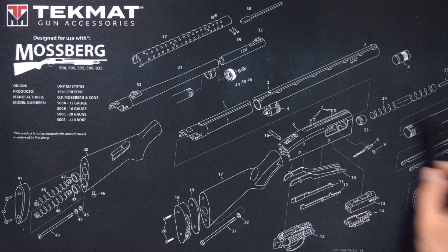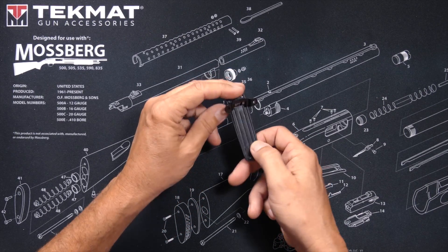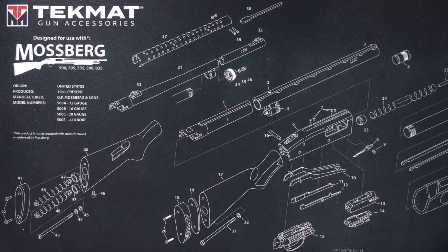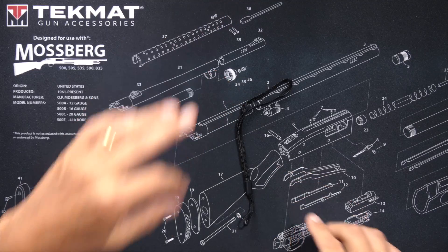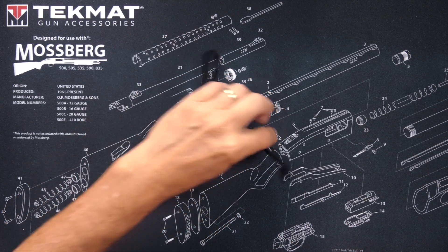You will receive a belt clip. The belt clip affixes to the radio, not the battery, so that you can change the battery without having to remove the belt clip. You will also receive this handsome wrist strap for affixing the radio to your wrist, or any appendage on your body of your choosing.